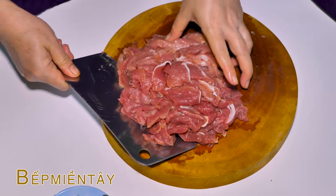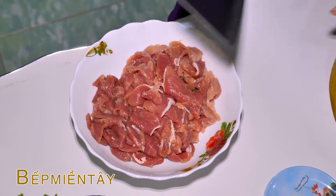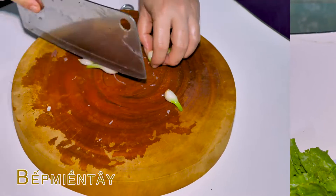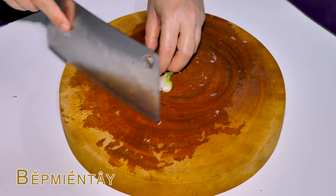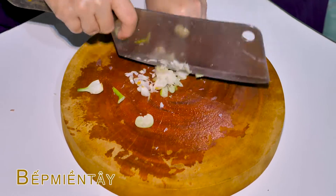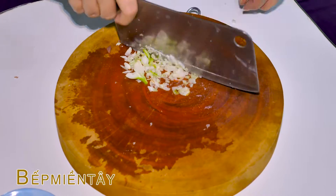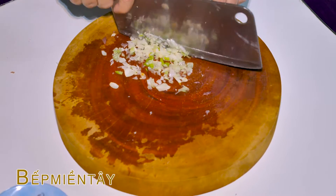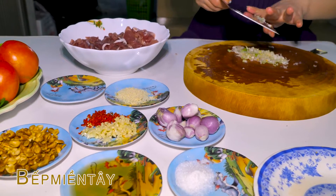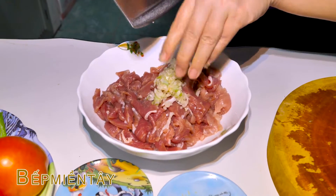Thái xong rồi nè các bạn, mình sẽ bỏ vô cái tô ha. Rồi mình sẽ lấy mấy củ hành này vô ướp chung. Mình sẽ bóc nhẹ nó ra. Hành này mình bóc xong rồi nè các bạn, chúng ta sẽ bỏ vô ướp thịt luôn. Đổ hành vô ướp thịt ha.